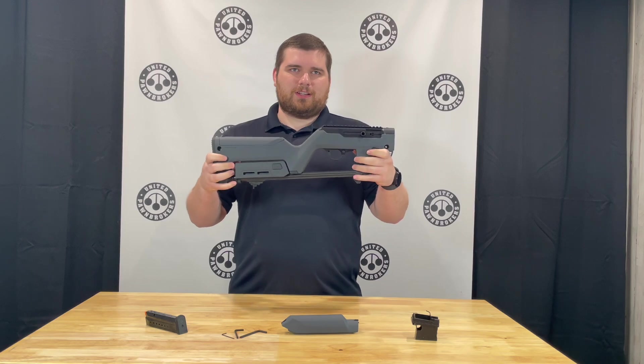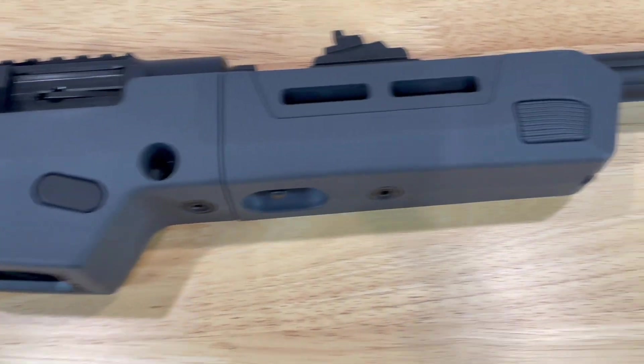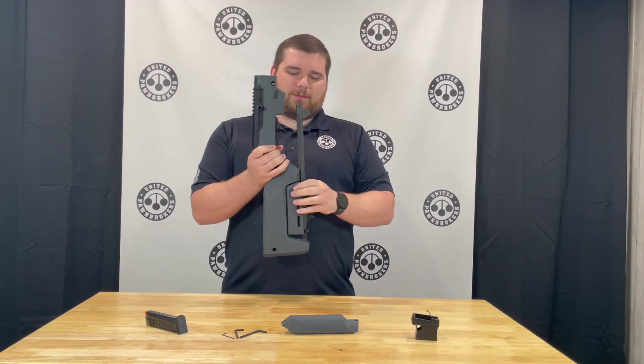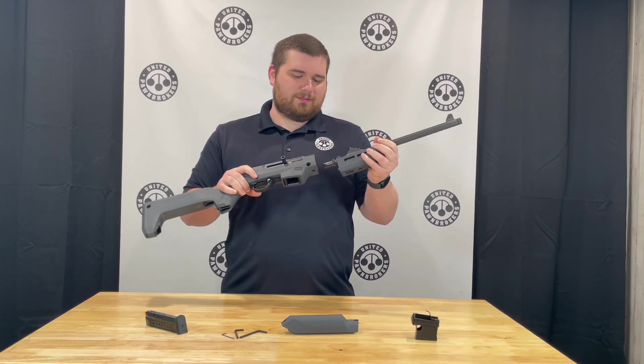This gun has been on the market for a few years now and it has a great ability to pretty much be whatever you want. It has a lot of customizable parts and aftermarket support that allows you to customize the rifle to your needs.